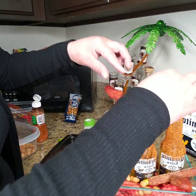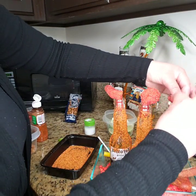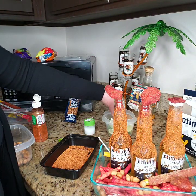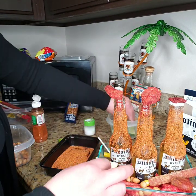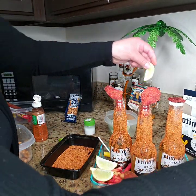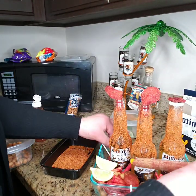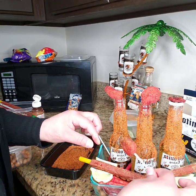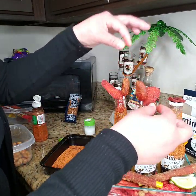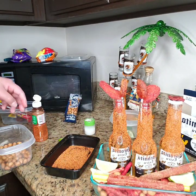We're gonna add the tamarindos inside to make it look more beautiful. I'm just gonna place a small one here, but I'm not gonna open that one because I'm not gonna drink that much. And just gonna put some limes in here just in case somebody wants to put lime on top.